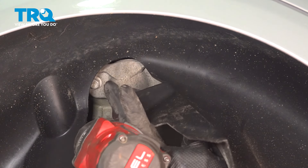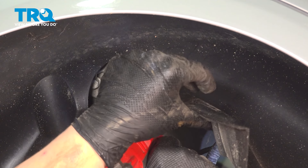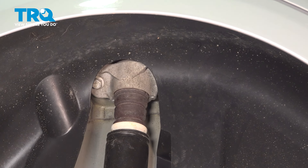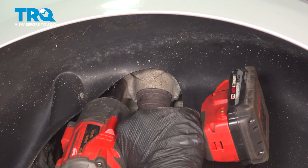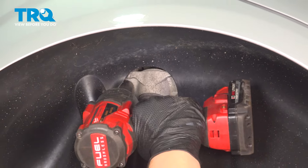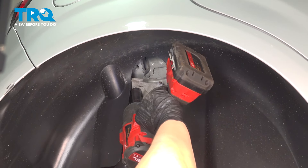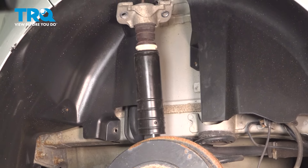Using a 15-millimeter socket, remove the bolt. Do the same thing on the other side — this may be slightly tighter. Remove the bolt and the shock assembly.